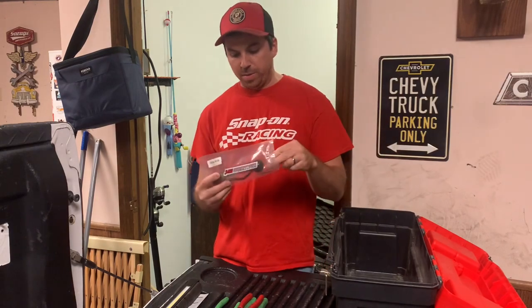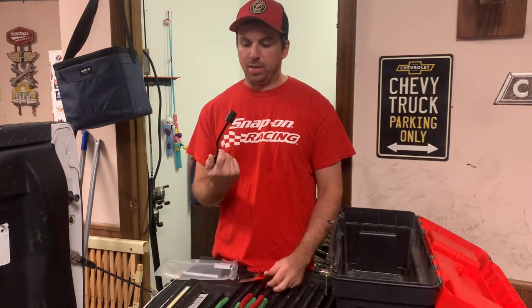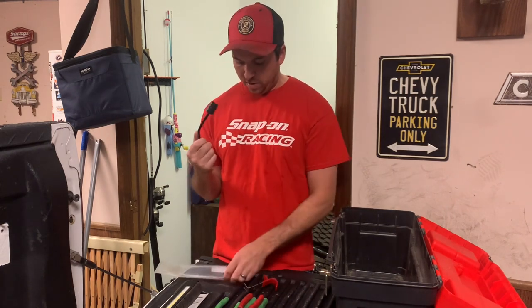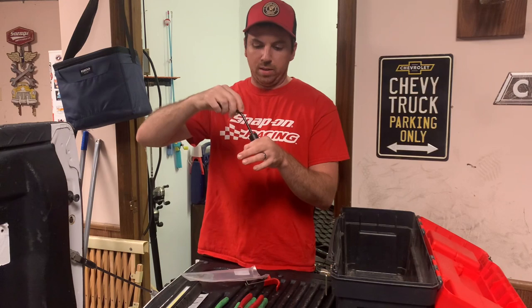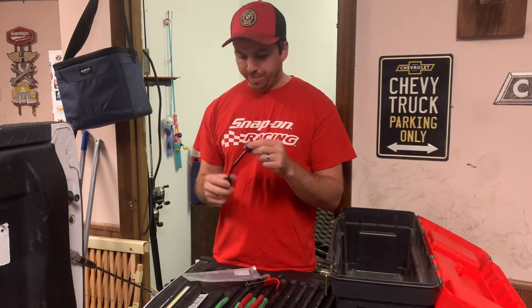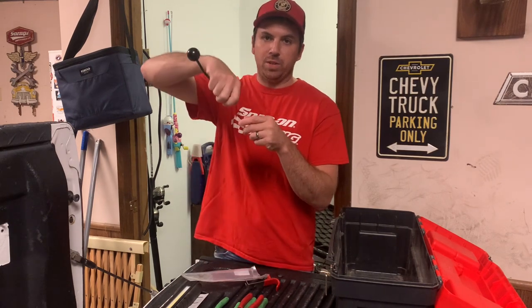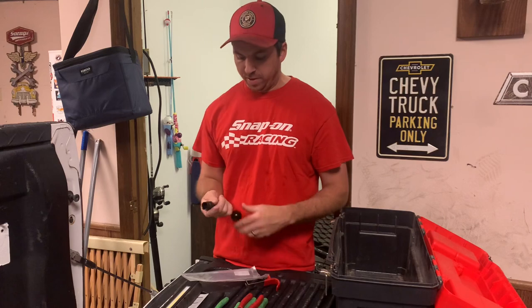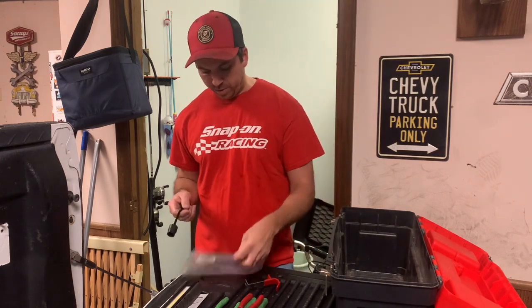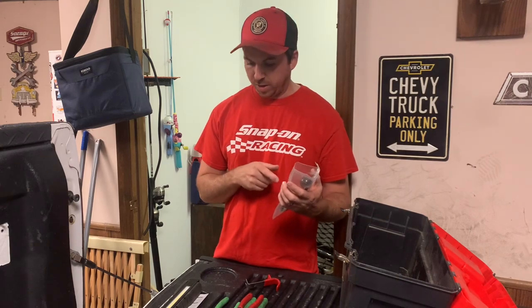Also off Amazon, I ordered a couple of things for the 6.0 Power Strokes. I can't remember if I already showed this one, but this is for getting your injector connectors out of the head — you stick it on there and push it through when you're pulling injectors out of a 6.0 Power Stroke. Otherwise you've got little tabs you can get in with a screwdriver, or some people use sockets, but I found this tool on Amazon for pretty cheap. Just search '6.0 injector tool' and it'll come up.